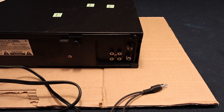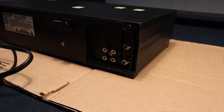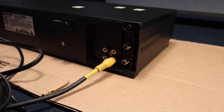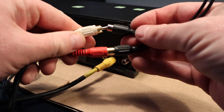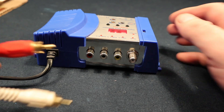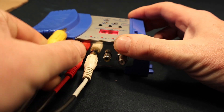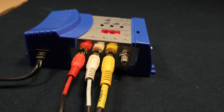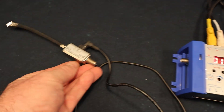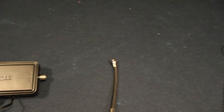This VCR is only capable of mono output, so we're going to use an adapter. We have video output, audio output going into audio input and video input on the RF modulator. The signal coming out of the RF modulator will be quite weak, so we're going to use an amplifier from an antenna and put that through another amplifier.